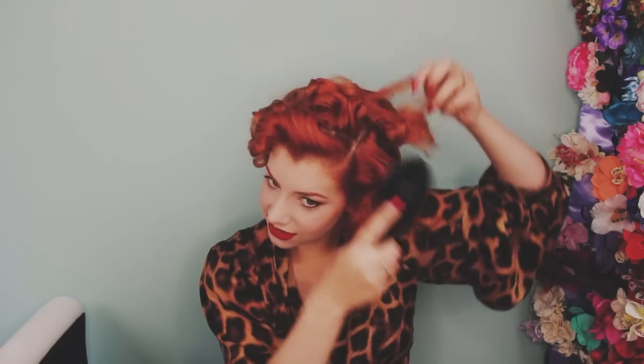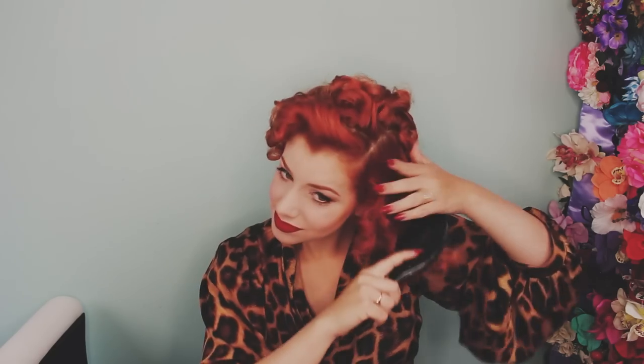So to start with brushing out, I'm going to start with my Denman Dual Bristle Brush, which is just a little bit softer. I find it gentler on brushing out any kind of crispy curls. So let's see how this goes — I might end up like a big fluff ball. Promising, promising. It's too early to judge it though.